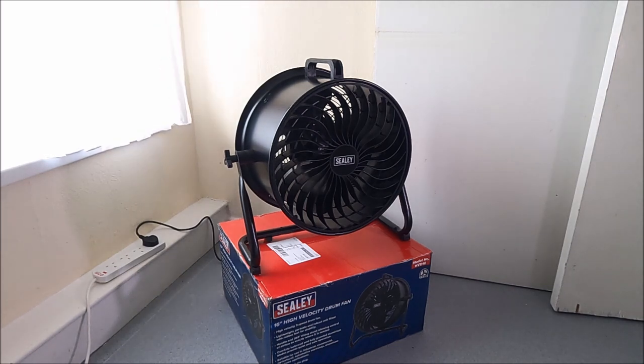This is a Sealy. Sealy are a British tool wholesaler. They sell a lot of very good quality power and mechanical tools, workshop mechanics, and they sell a lot of fans and ventilation for rapid air movement. So this is a 16-inch high-velocity drum fan. It's a three-speed drum fan, lightweight aluminium construction with a rotatable tiltable base.